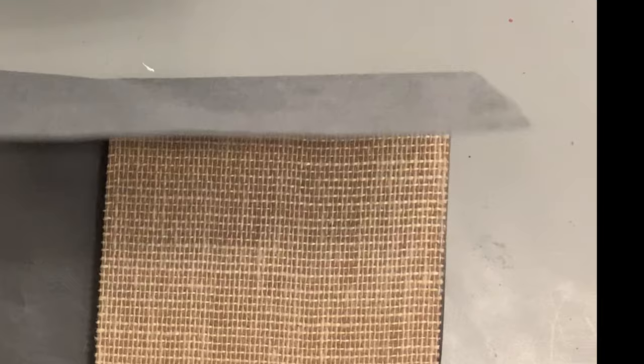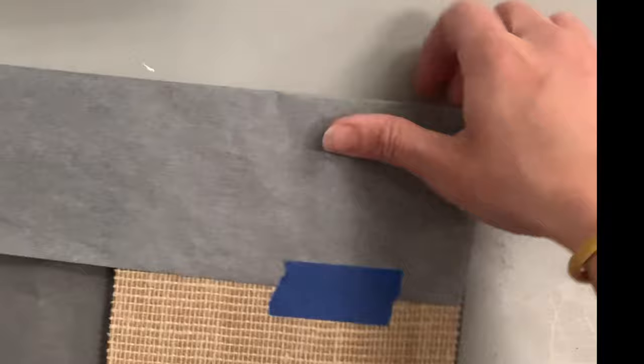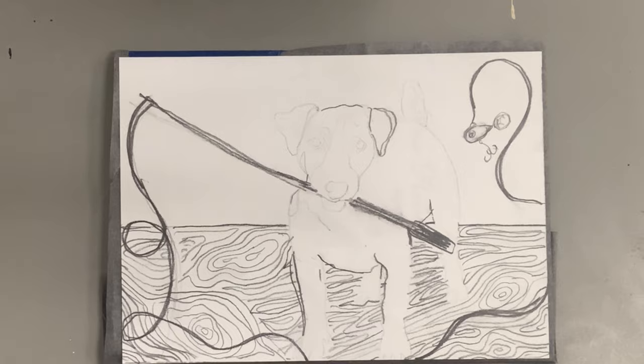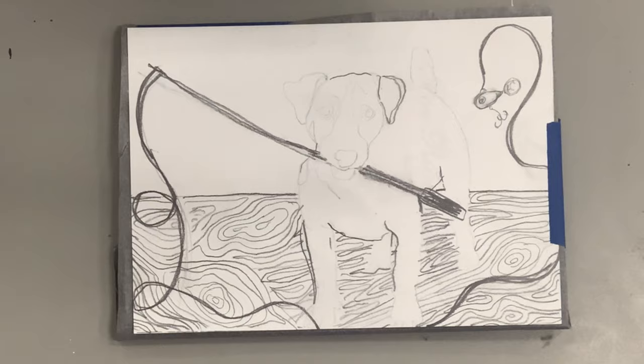Linoleum carving is not really the same as drawing, and any mistake you make — there's no magic eraser to put the linoleum back. Once it's wrapped, place your sketch on top of your linoleum, cut to the exact size, and use painter's tape to make sure it's stuck and does not move around.